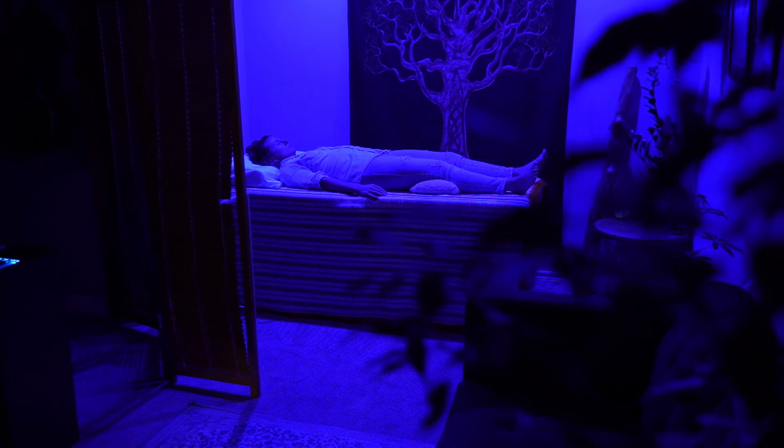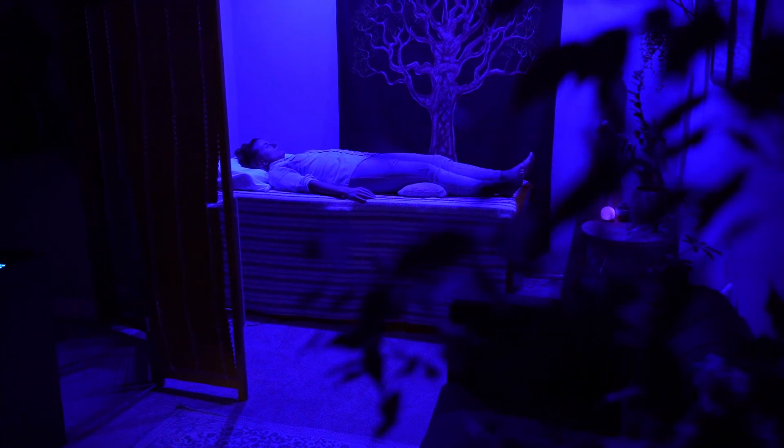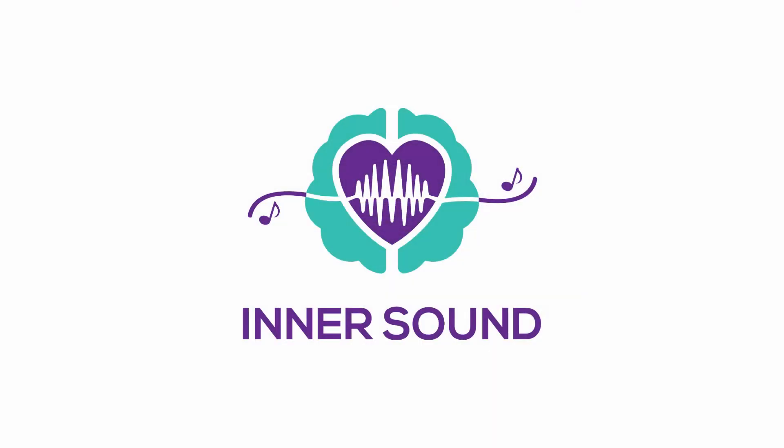For more information on how our programs could benefit you or your business, visit our website, Innersound.ca.